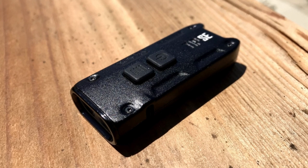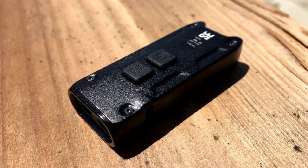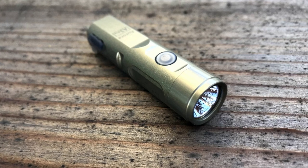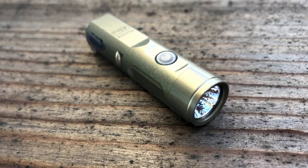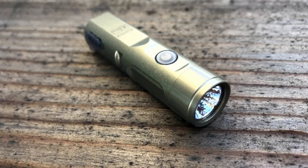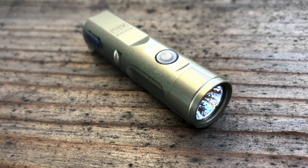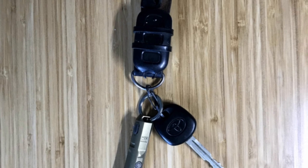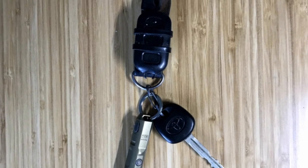The output on the TIPSE is incredible and it's comparable to the strength of full-size EDC flashlights. If you want a blend of high power and good durability, then the Rovivan A3 Pro is probably your best choice. The output on this light is great and also comparable to a full-sized EDC flashlight. This light is really compact and very powerful for its size.